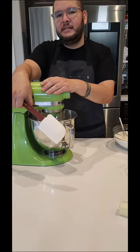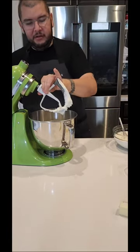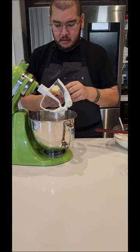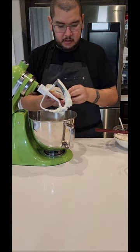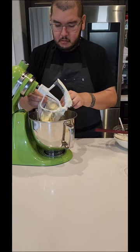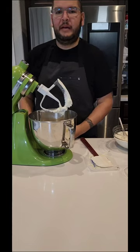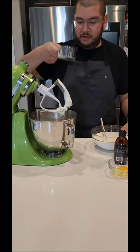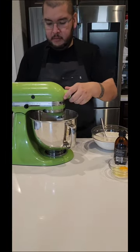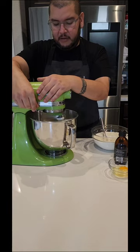It only takes like a minute or two. Now we're gonna scrape down the sides and next we add our stick of butter and our sugar — which I forgot to measure out. I'll be back. Alright I'm back, and our sugar which I've now measured out.